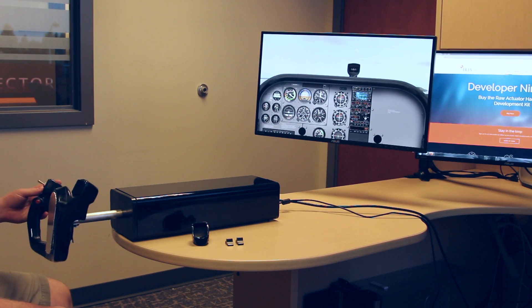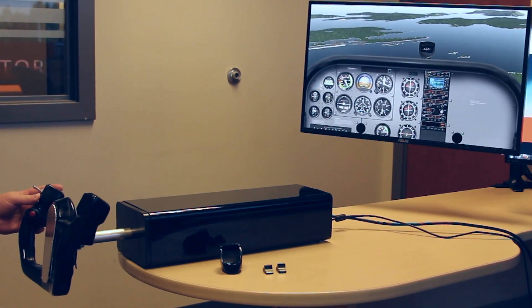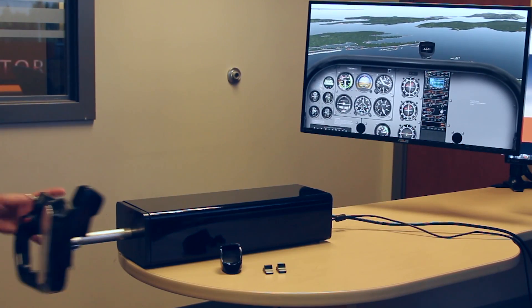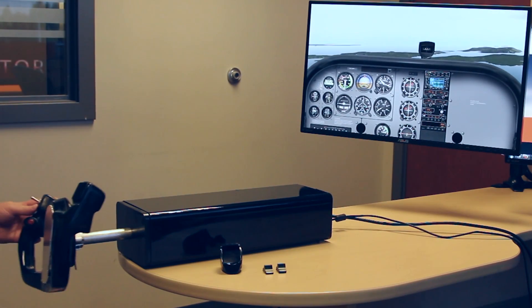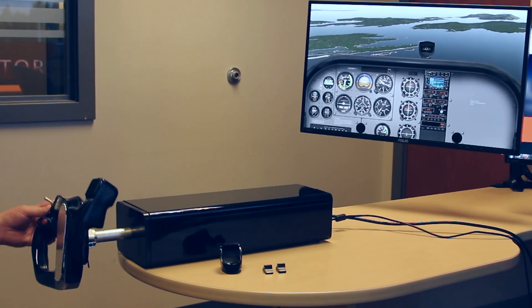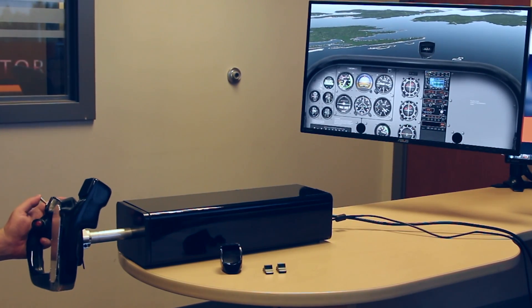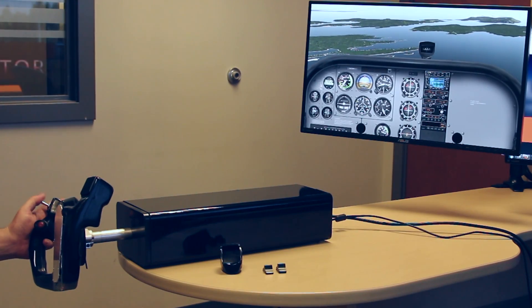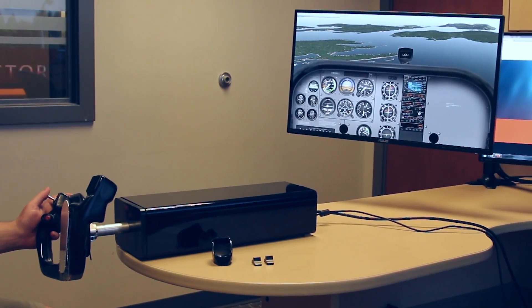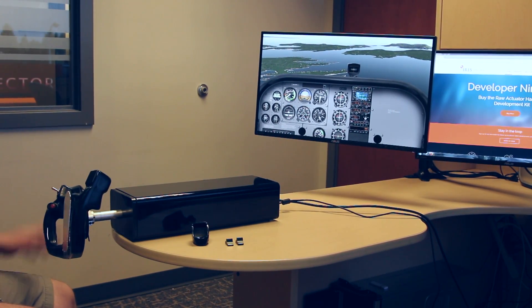So let's try that again with the descent. I'm going to push the nose down into a descent attitude. Here you can see that the horizon line has changed its orientation again. If I were to release my hand, you see how the nose pumps back up. So we apply downward pressure with our fingers, and we now eliminate that pressure using trim. And the aircraft is now in a nice stable descent.